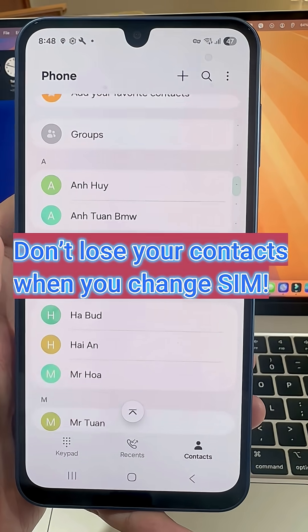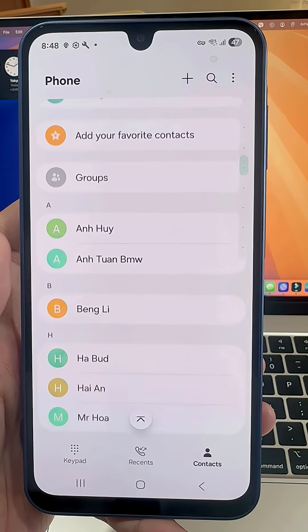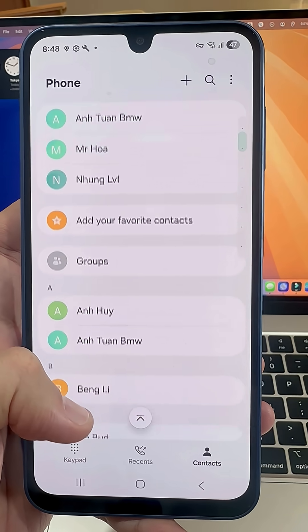What if I told you all your contacts could disappear the moment you remove your SIM card? Let's fix that! To get started, open up the Contacts app.